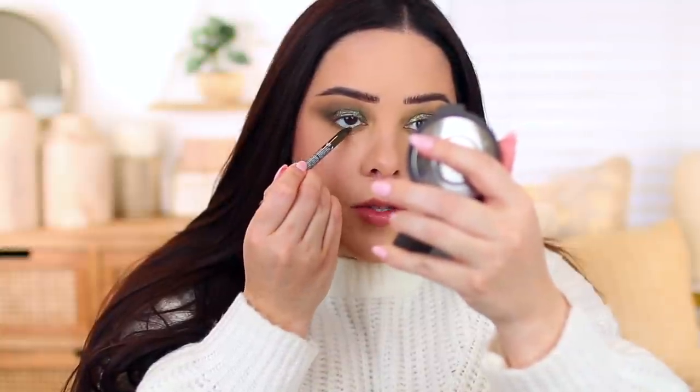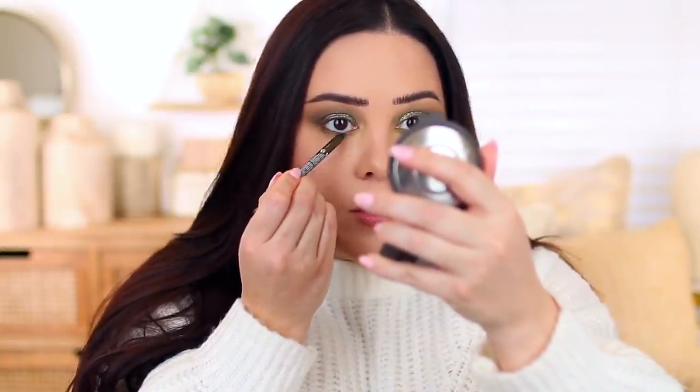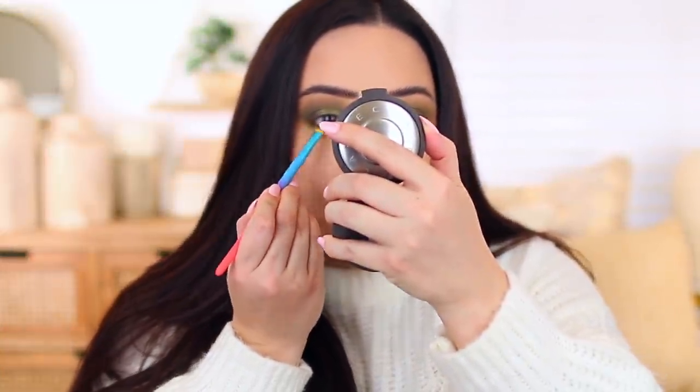I thought I had an Urban Decay eyeliner in the shade Stash but I can't find it — either I misplaced it or it doesn't exist. So I found this NYX eyeliner in the shade Golden Olive and I'm just going to apply this in my waterline. I feel like this color goes with the look really well, and these eyeliners are really comparable to the Urban Decay 24-7 Glide On Eye Pencils. I'm also going to take a little bit of the shade Twist on the lower lash line to add a nice pop of shimmer, then apply liquid liner and mascara and clean up the fallout.